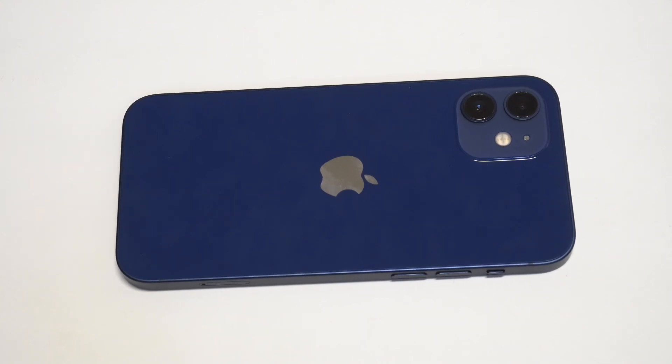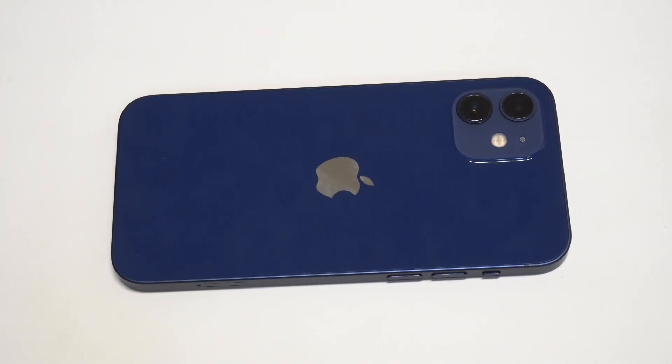I'm going to be going over a quick tip on how you can hide photos on the iPhone 12, the 12 mini, and the 12 Pro Max.